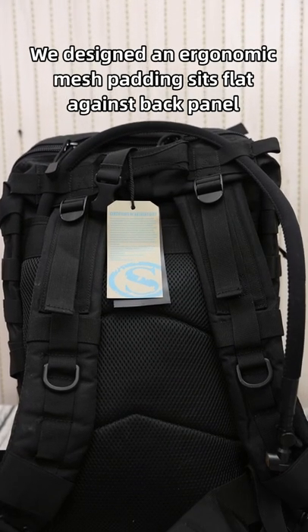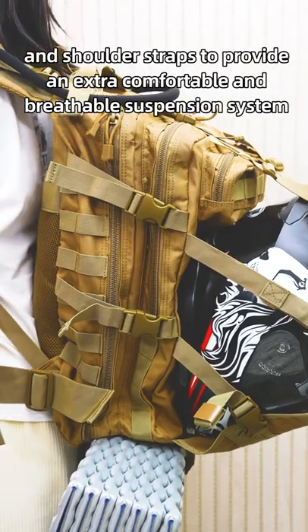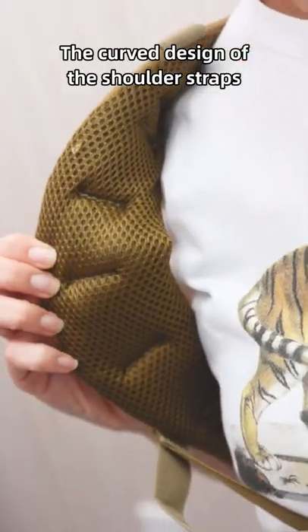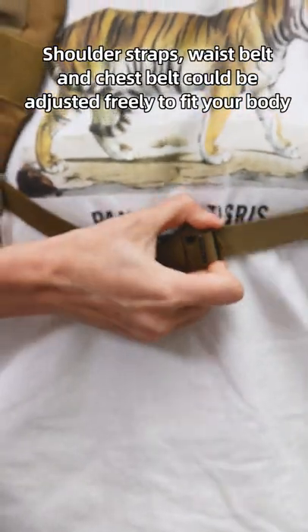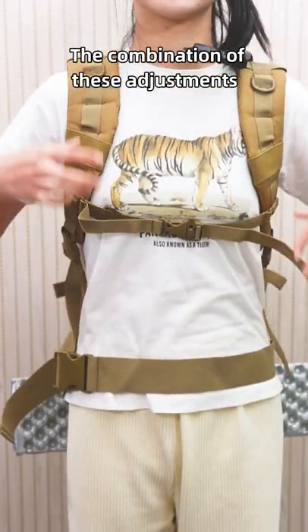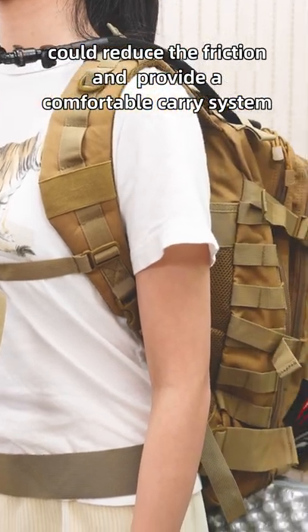We designed an ergonomic mesh padding that sits flat against the back panel and shoulder straps to provide an extra comfortable and breathable suspension system. The curved design of the shoulder strap fits the body better and reduces pressure on the shoulders. Shoulder straps, waist belt, and chest belt can all be adjusted freely to fit your body, and the combination of these adjustments reduces friction and provides a comfortable carry system.